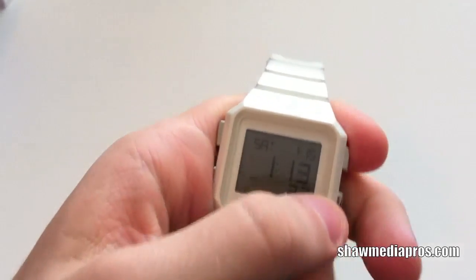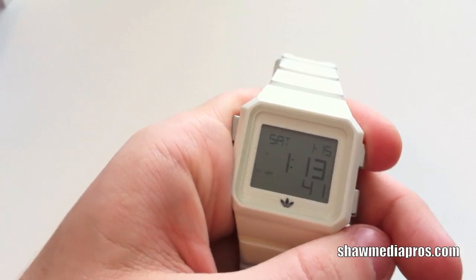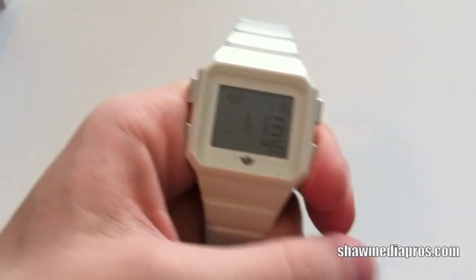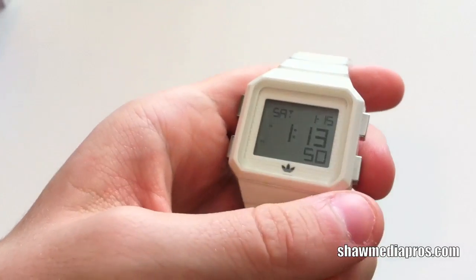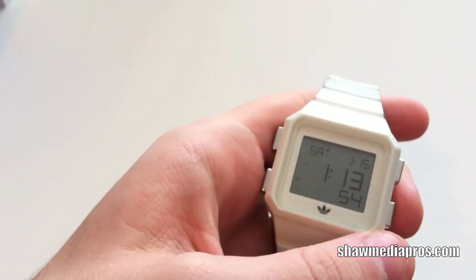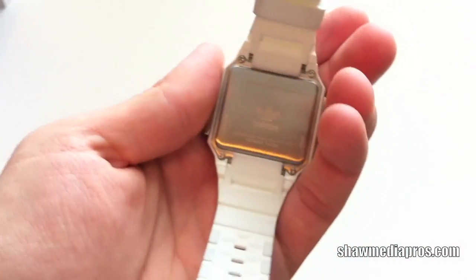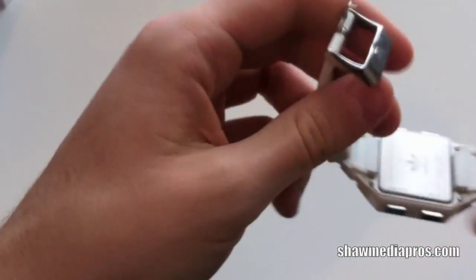There's this button that basically sets your other time — you have two different times set on this, which is always nice. And then there's another button — I think it's mainly for changing settings. Like when you want to change the time, you go into settings and that button works as your up and down, which is nice. Also on the back, you got a chrome piece that basically tells the logo and what kind of watch it is.